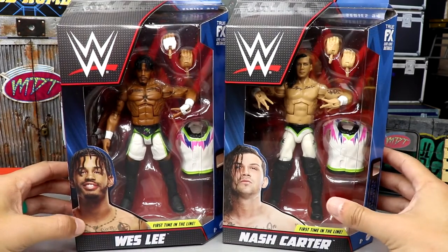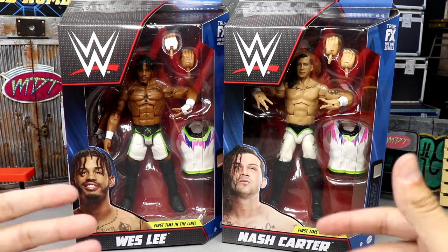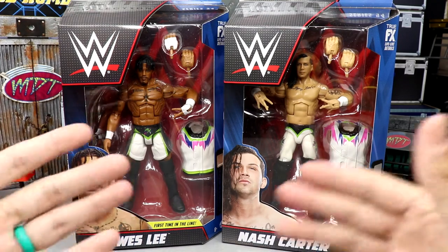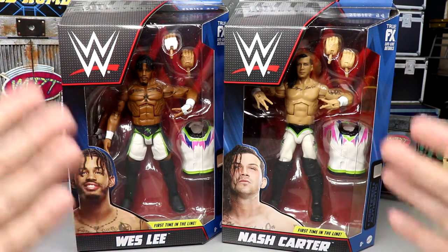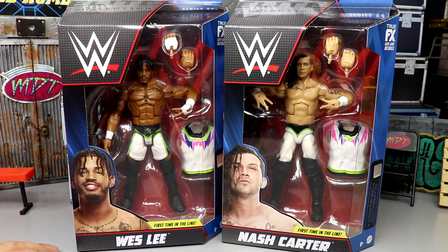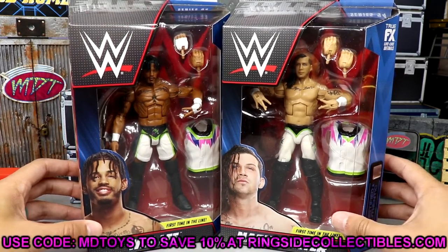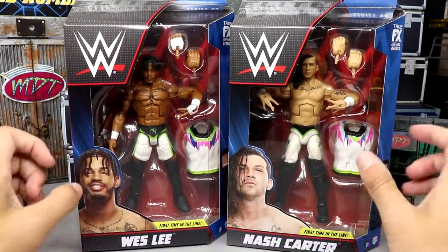We do have Wesley and Nash Carter looking pretty good right here. I think both figures look fantastic. These are figures I was excited for — I remember us predicting these were coming soon in Elite 94 way back on the channel. If you guys want future info, leaks, or releases about upcoming figure lines, elites, ultimates, AEW, and all those different things, subscribe to the channel and leave us a like. This is the home of WWE and AEW action figures. You can go over to Ringside Collectibles and use promo code MD Toys to save yourselves 10%.